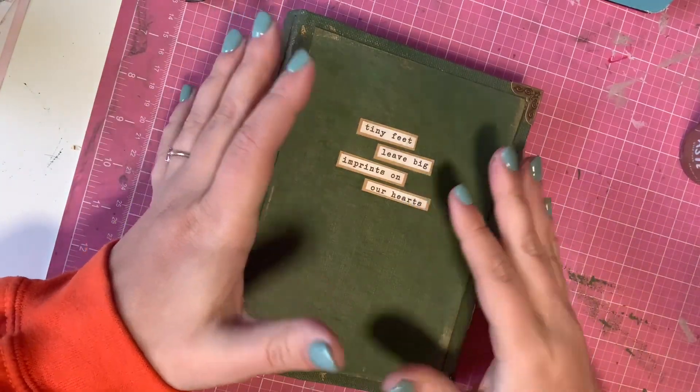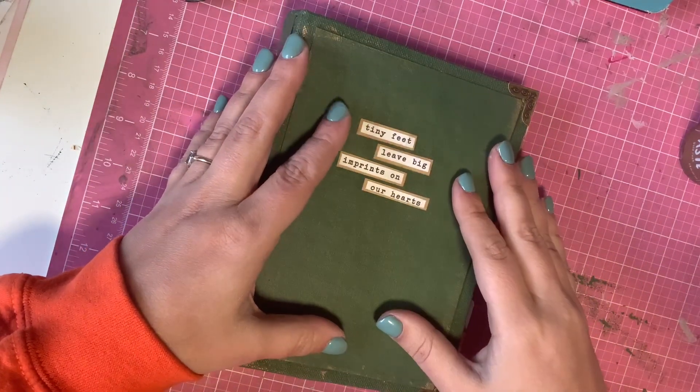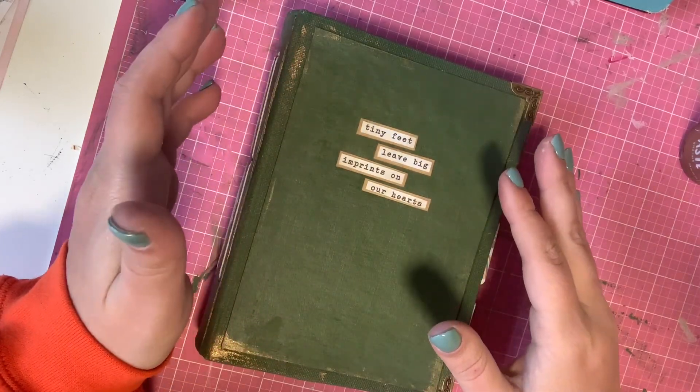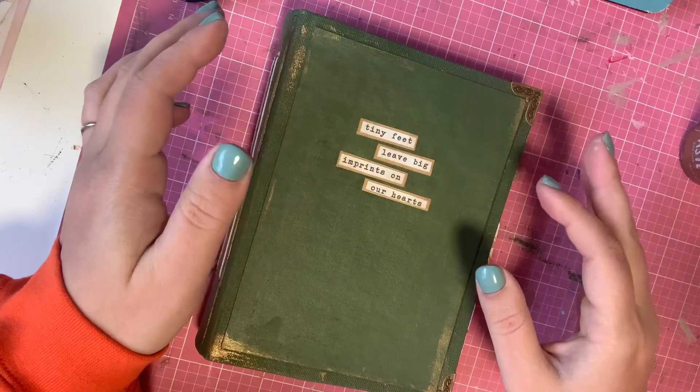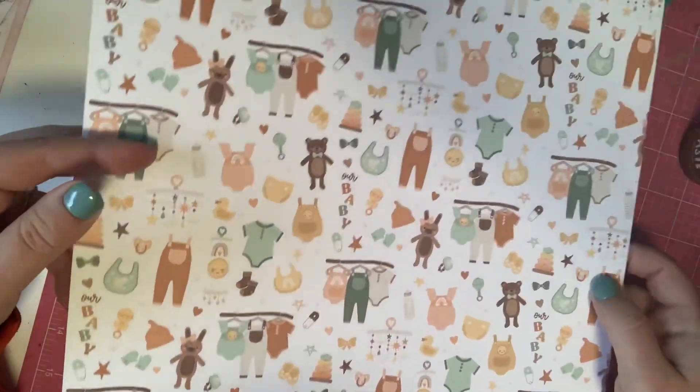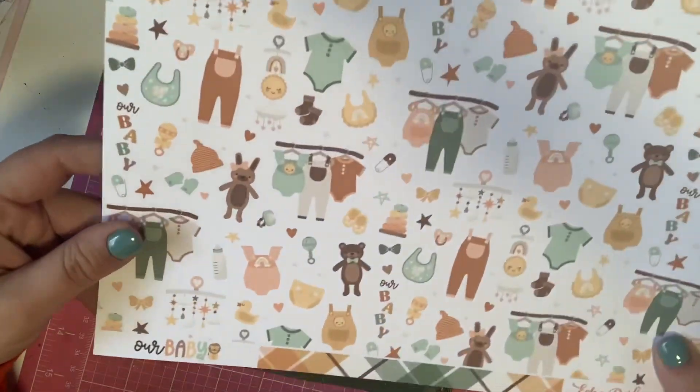This is a junk journal slash scrapbook slash memory book that is to be used to capture the first year of a newborn. The paper collection I used is this one right here from Echo Park — it is called Our Baby.